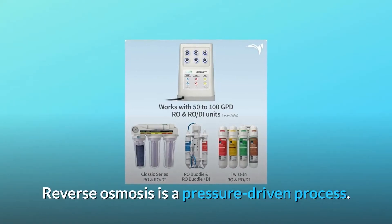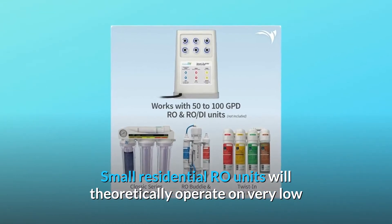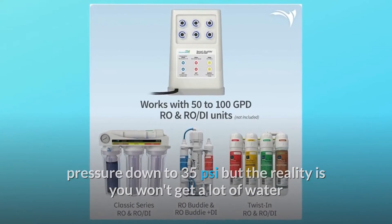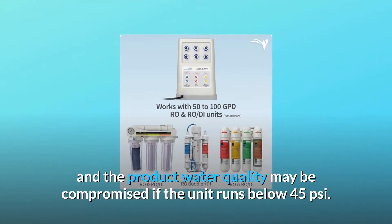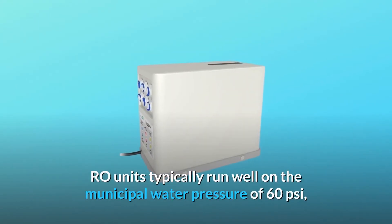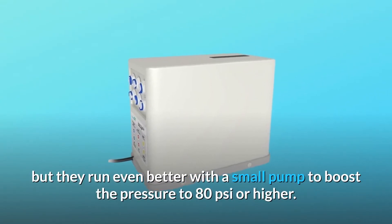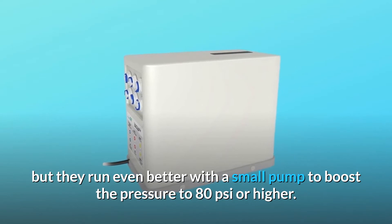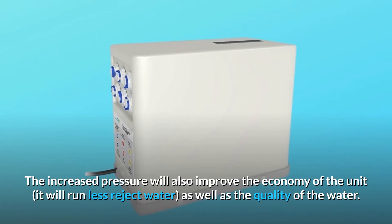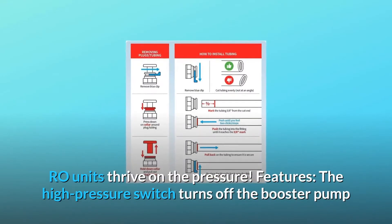Reverse osmosis is a pressure-driven process. Small residential RO units will theoretically operate on very low pressure down to 35 PSI, but the reality is you won't get a lot of water and the product water quality may be compromised if the unit runs below 45 PSI. RO units typically run well on municipal water pressure of 60 PSI, but they run even better with a small pump to boost the pressure to 80 PSI or higher. The increased pressure will also improve the economy of the unit — it will run less reject water, as well as improve the quality of the water.